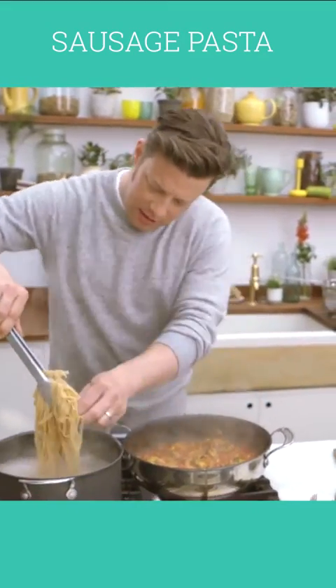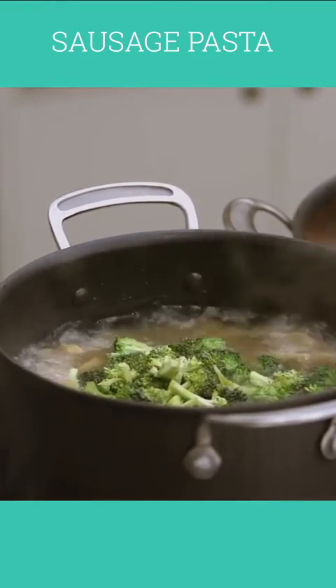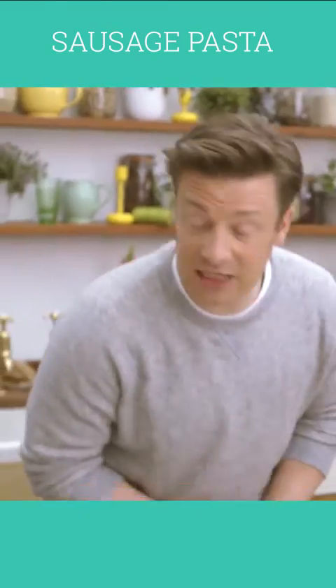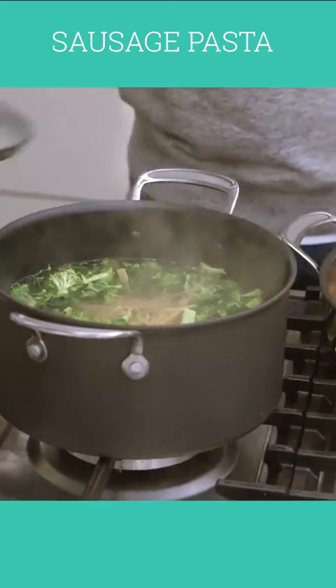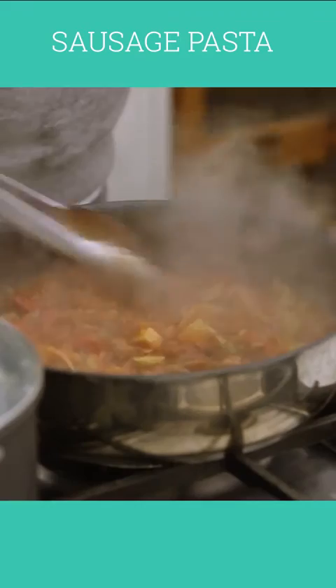Let's check the pasta — it's nearly there. So I'm going to go in with the broccoli just for two minutes; we want to keep it full of colour and retain as much of the nutrient content as possible. Stir that through — I can put the lid back on if I want. Look at this sauce — absolutely incredible. I'm going to turn the sauce off now; you can see it's blipping away.